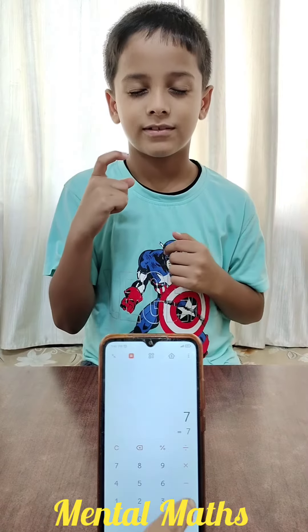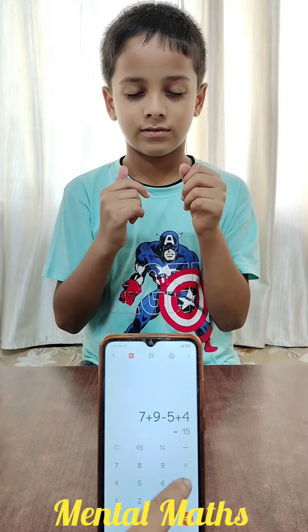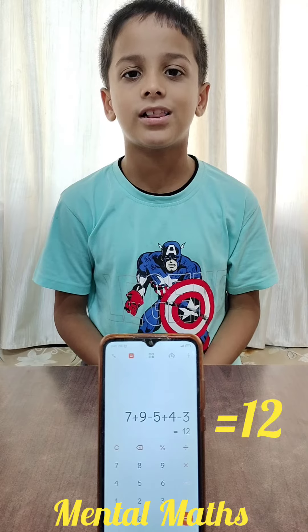2nd: add 7, add 9, less 5, add 4, less 3. Answer? 12. Very good.